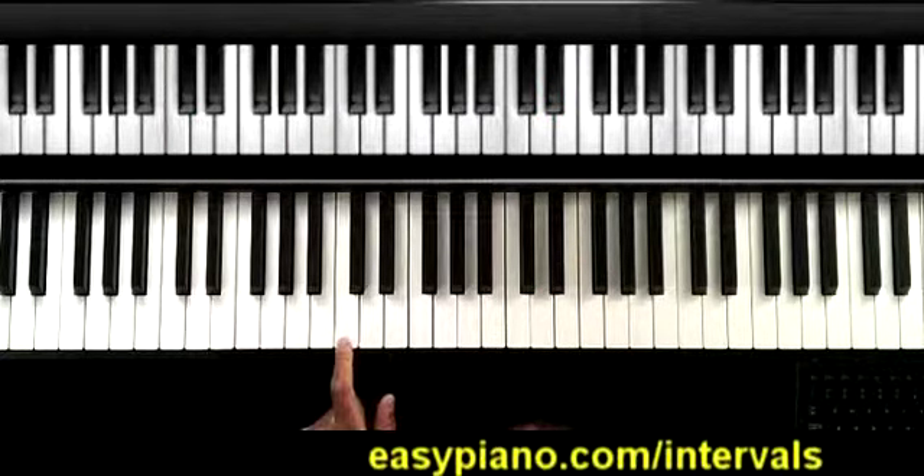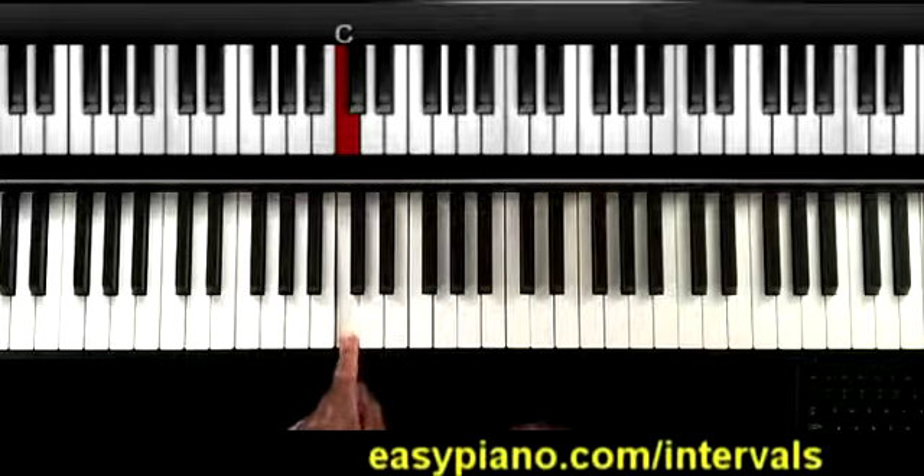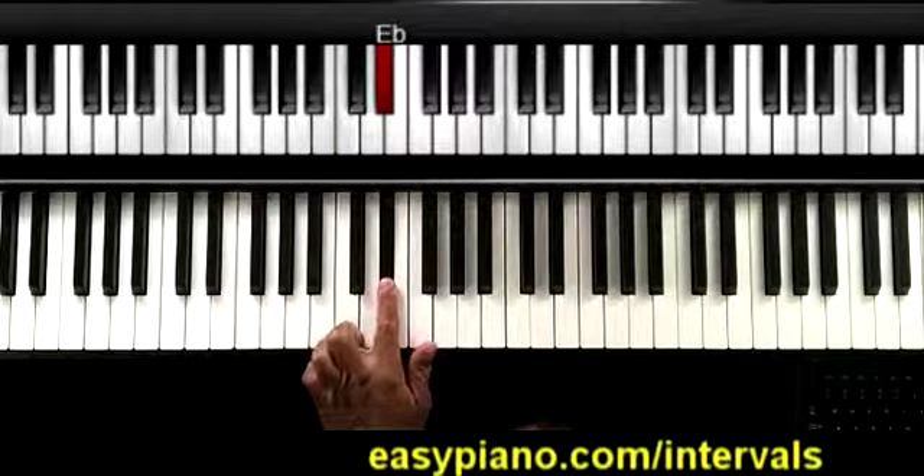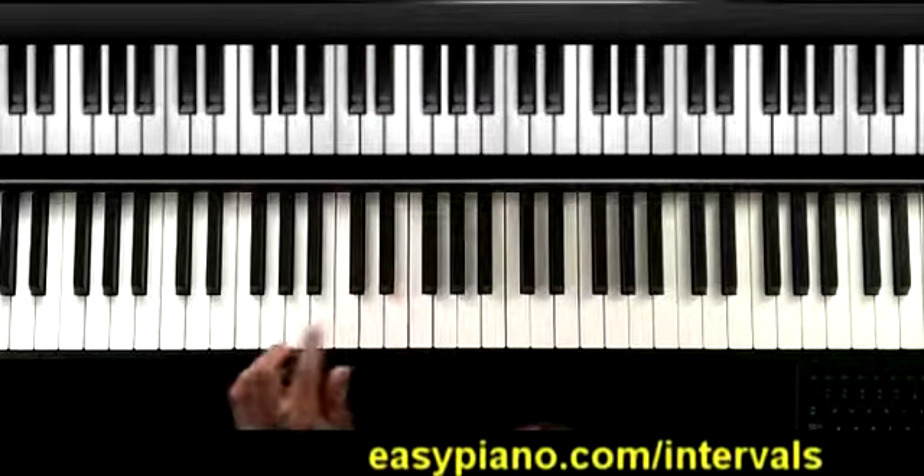So what we'll do is this: we'll start on C in your left hand for the bass, and then we'll go up a minor third from there. That's going to put us on the E flat. A minor third is one and a half steps. So for my bass line, let me take it down here an octave.